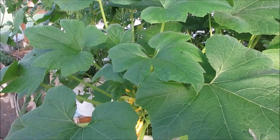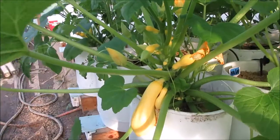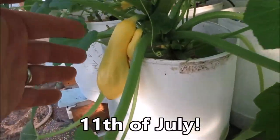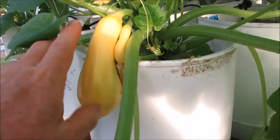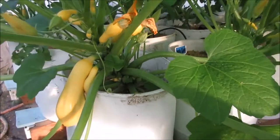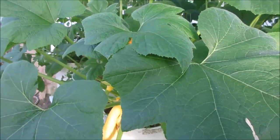Today is the 17th of August and these things were planted on the 11th of August, and you can see this squash right here is harvest size. This is when you want to get them — we have a fruit that is ready to harvest.